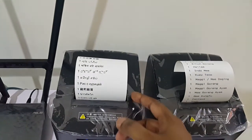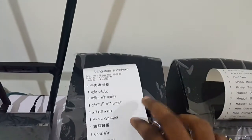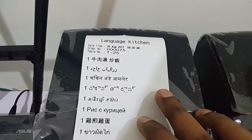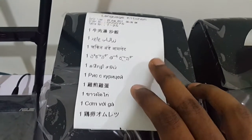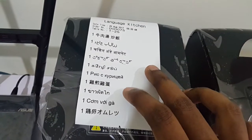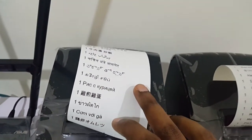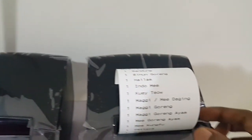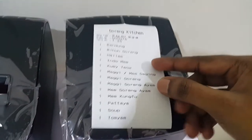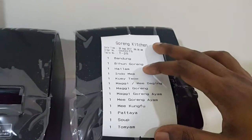We are purposely testing how we can print different languages — Chinese, Japanese, Thai, Vietnamese. On the other hand, for the goreng section it comes out like this. You can use English or any language you want and it will be printed accordingly.